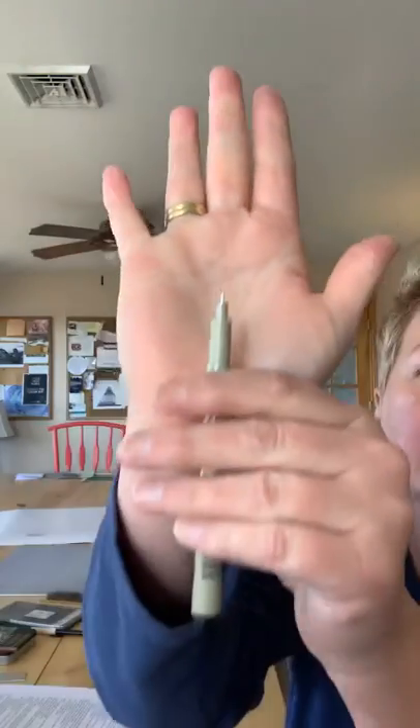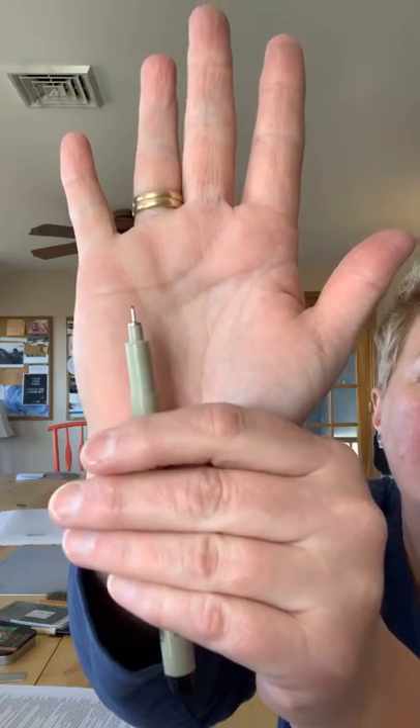Micron pens — I've asked you to get a 01 and a 05. A 05 is about the size of a thin Sharpie marker, and you can just use a thin Sharpie if you prefer. These I like because they're archival quality. An 01 is very thin, and they even make a 005 which is so thin it's almost invisible on camera.